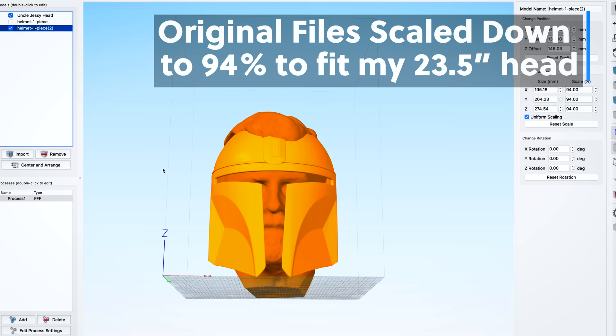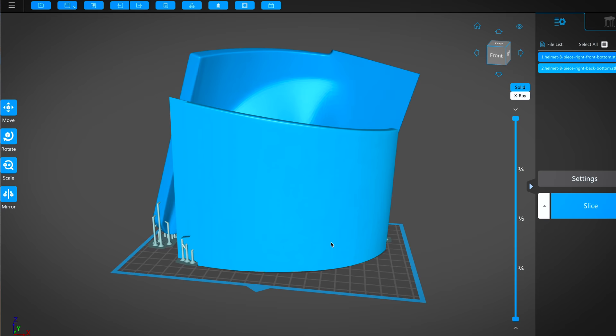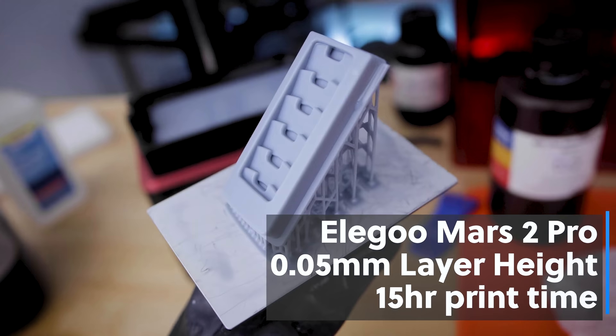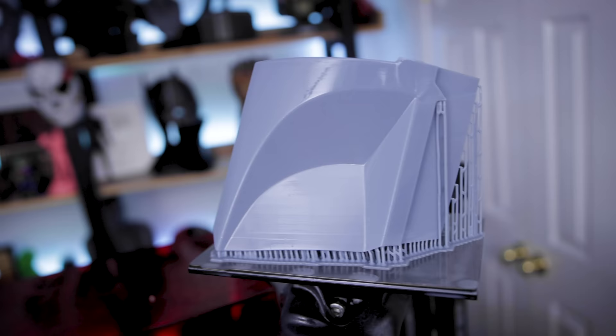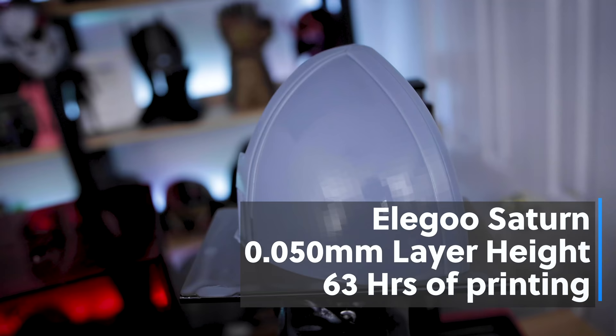So I scaled it down to 94%. One other benefit of that is that for some of these files, I was able to double up the files on the build plate of the Saturn, which helps save a bunch of time when it came to printing. I did end up printing some of the smaller files on the Mars 2 Pro, which took about 15 hours to print in total. And then for all of the larger files, I printed on the Elegoo Saturn — that was about 63 hours worth of printing, or about two and a half days of print time, which is all in all not too bad.